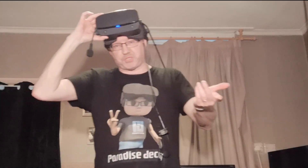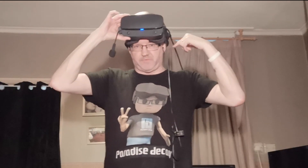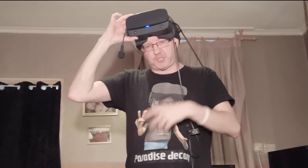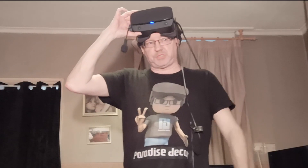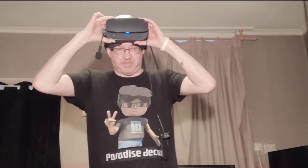Recording videos on the Quest is a very similar process, but instead of OBS to record gameplay footage, the Quest has a built-in recorder. You record the game inside the Quest and then use SideQuest to transfer the video across to your PC. Again you do the up, down, left, right with the controllers to sync everything up — it's a really handy tip.